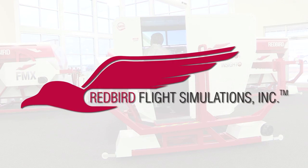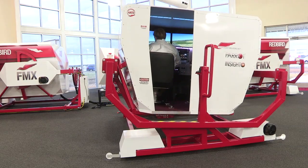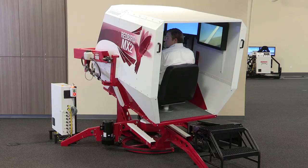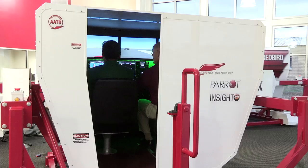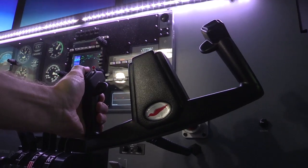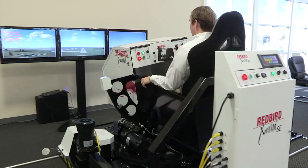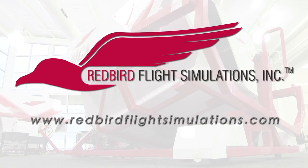Aero TV is brought to you by Redbird Flight Simulations, dedicated to revolutionizing flight training by designing, manufacturing, and delivering affordable and innovative flight training technologies. Each Redbird device is designed to enhance the training experience for pilots of all levels, from student to ATP. Since Redbird introduced its revolutionary FMX in 2007, colleges, universities, and flight training operations around the world have integrated Redbird products into their curriculum. It's time to discover what Redbird can do for you. Join the migration.